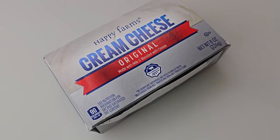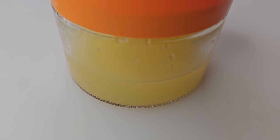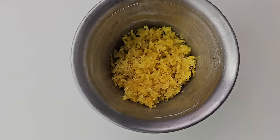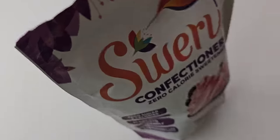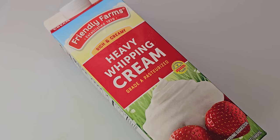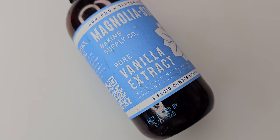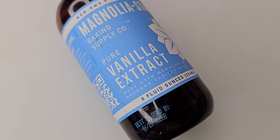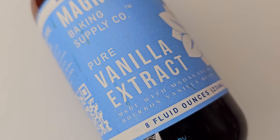For the filling we're gonna need some cream cheese, and since we juiced some lemons I'm gonna use that lemon juice for this pie. We're gonna use that lemon zest too — a little bit in the filling and a little bit on top so you get all that lemon flavor. You're gonna need that confectioners sweetener, some heavy whipping cream — don't get any of that light low-fat stuff. You're gonna need some vanilla extract and make sure you get real vanilla, not that fake artificial vanilla.